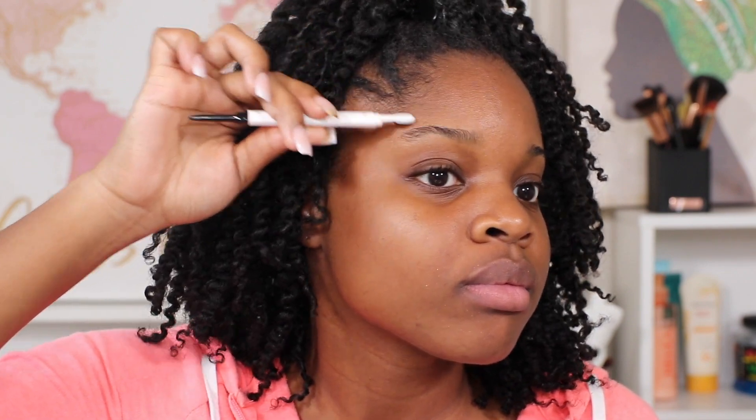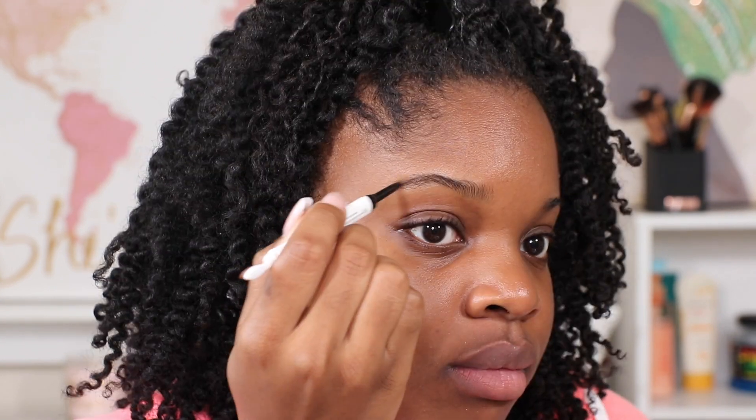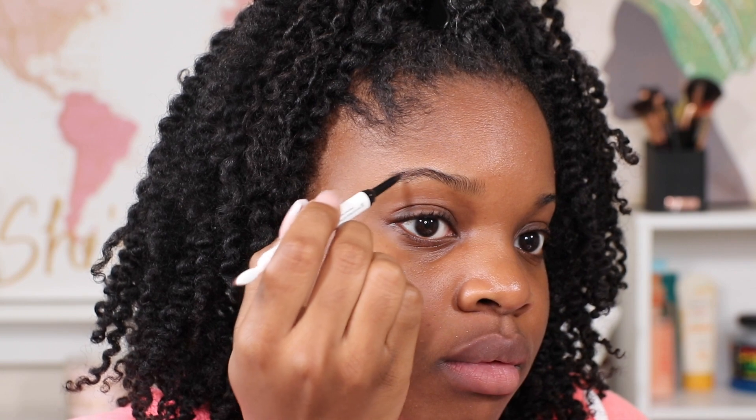I really like how they have the brush on the end rather than the comb that I get from the drugstore, and I am using a deep black color on my eyebrows.